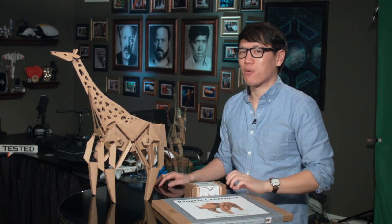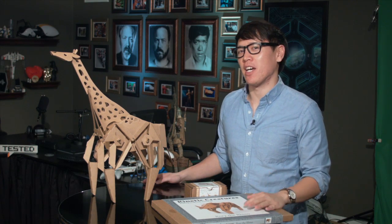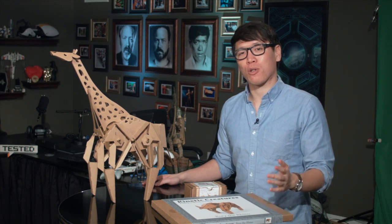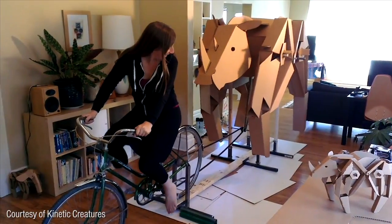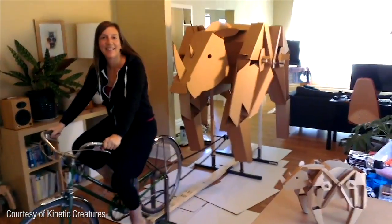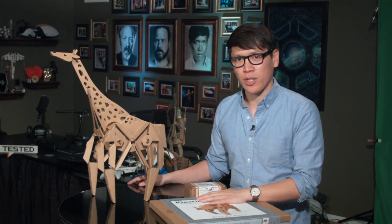Hey, it's Norm from Tested.com, and for today's show and tell, I want to share with you this really cool craft kit that I found at a local craft fair. These guys were at Maker Faire as well — two makers from Portland, Oregon, Lucas Ainsworth and Alyssa Hamill, launched a Kickstarter last year for what they call Kinetic Creatures.